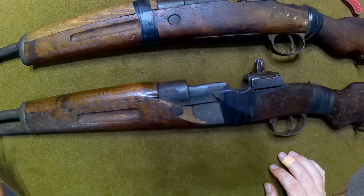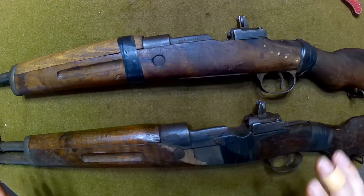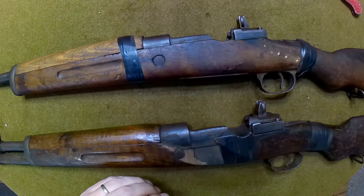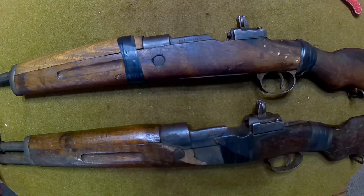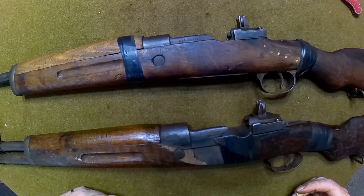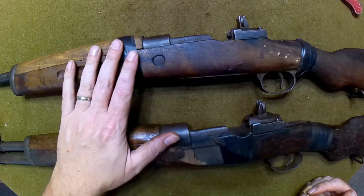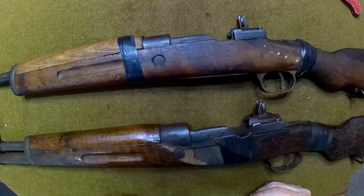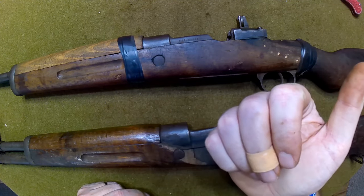I'm really surprised at the condition of these, especially the bore condition on each one of them - super stoked about that. I'll try to get some pictures of the crest with a little bit of chalk so it shows up for you guys, and of course pictures of the bore - everybody wants to see that, because you don't want something that's trashed. Comparing what I've been getting from Hunter's Lodge versus Royal Tiger Imports, you've got a much better chance of getting one with a usable bore rather than one that looks like a sewer pipe.